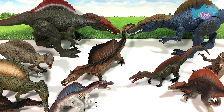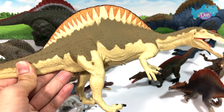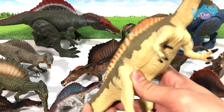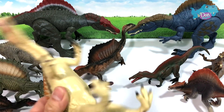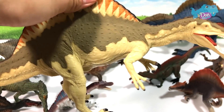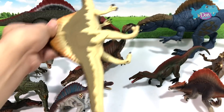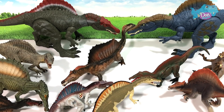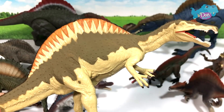Next up, let's take a look at this brilliant figure. This is actually a Carnegie Spinosaurus from Safari Ltd — for the Natural History Museum, I think. But this is a very, very nice Spinosaurus. I love the colors, it's really unique. You can see the patterns on the sail — looks really cute.